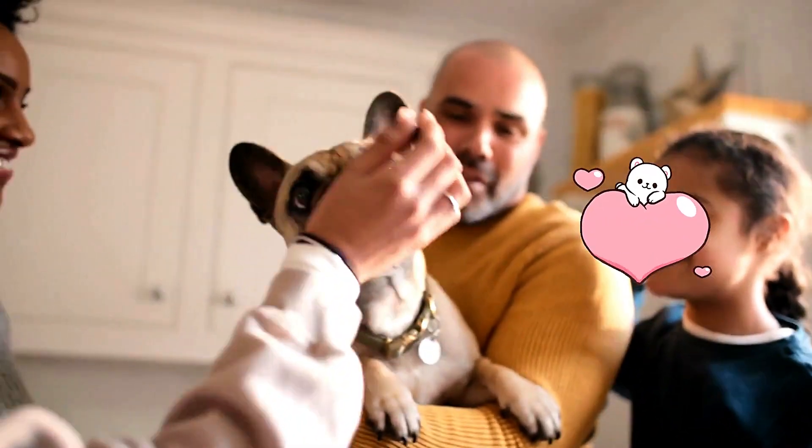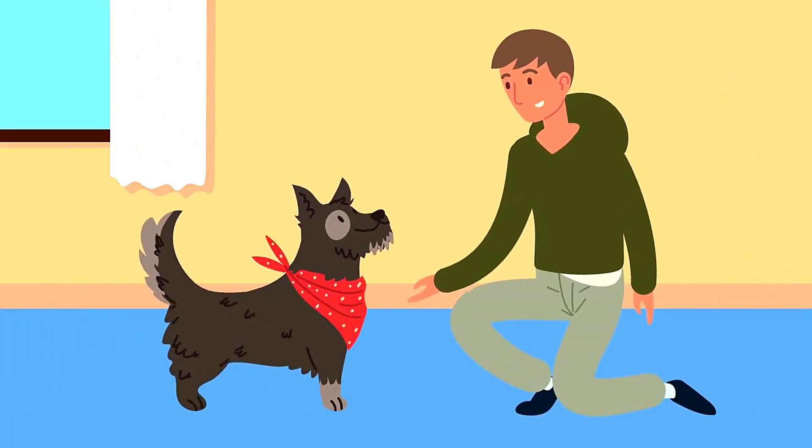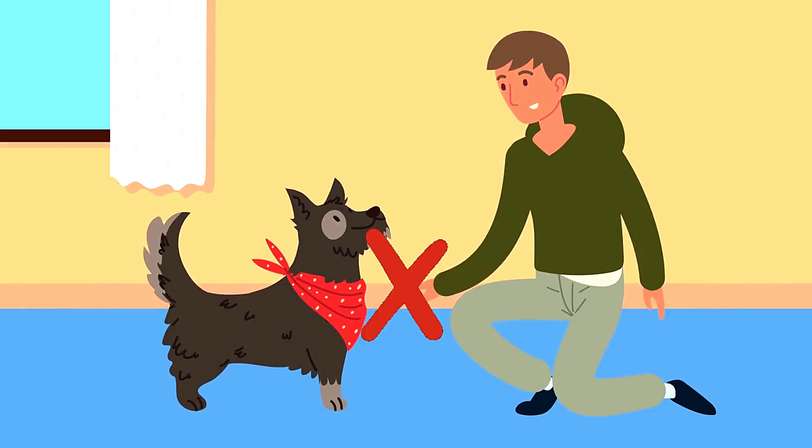Can dogs eat squid? Every dog owner knows the joy in their pup's eyes when the treat jar clinks. As treat givers, we often find ourselves wondering what delicacies from our own plates can be shared with our furry friends. While some foods get a tail-wagging approval, others might be a strict no-no.